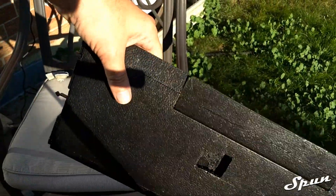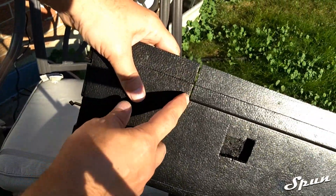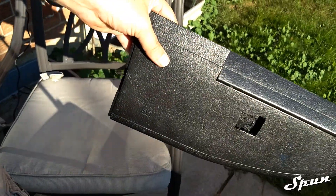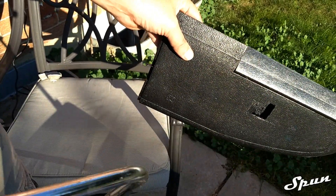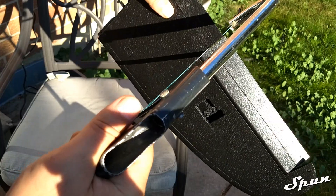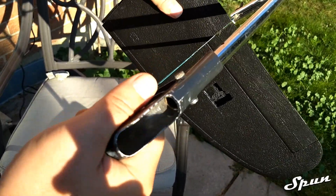The next step is to cut this rod right here that connects to the link. To do that you're going to need a saw — just place it in here and start cutting.